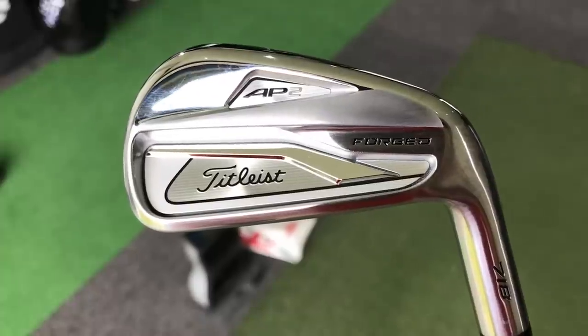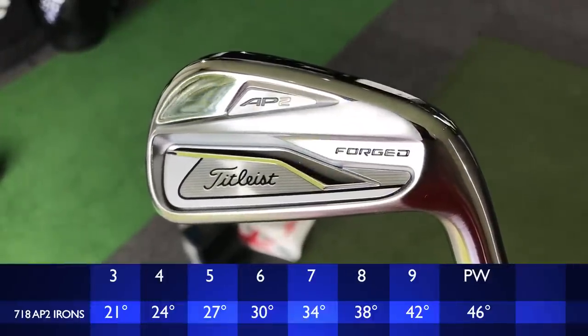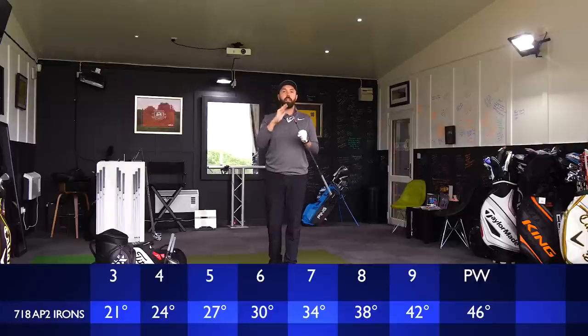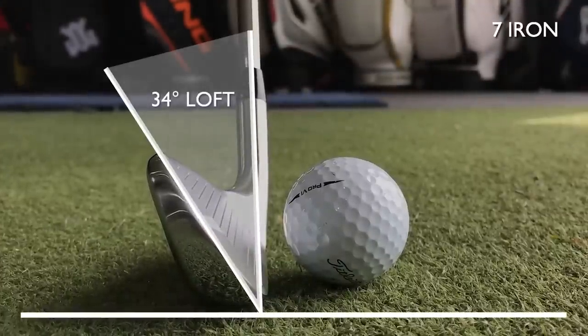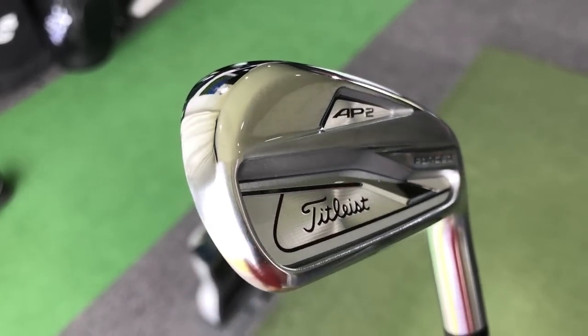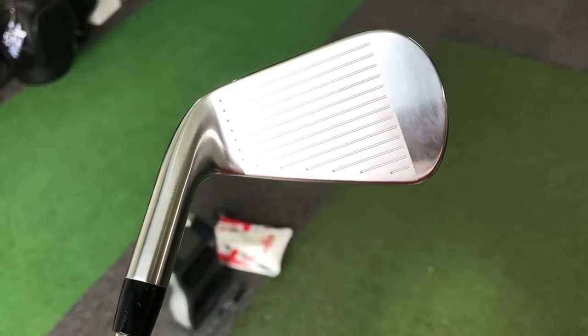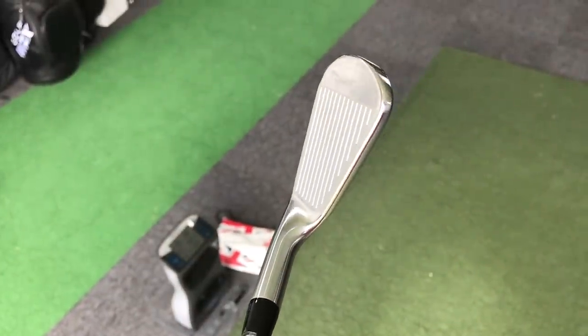This is a forged iron, so it's going to feel a little bit softer than some of the other irons in the range. The lofts are very standard — this is a 7 iron at 34 degrees. From 3 to 7 iron there's tungsten weighting in the toe, helping the better player not get punished too much on missed strikes. But from 8, 9, and pitching wedge, the tungsten has disappeared because those are more scoring clubs.